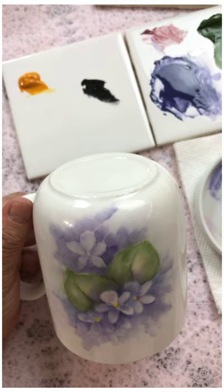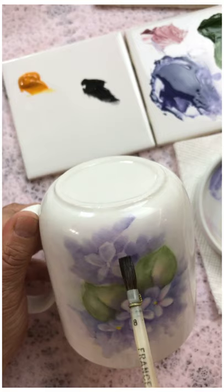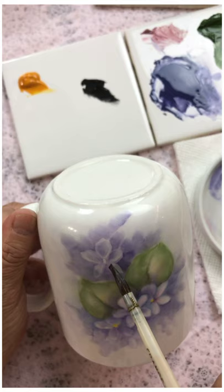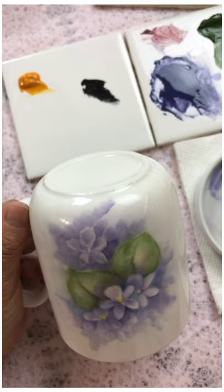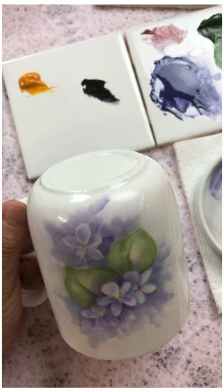Let's do a little more shading — this one looks a little anemic to me, let's give it a little bit of life. I also just noticed it doesn't have the nice yellow center that the other ones do. The other one is already fired; this one isn't, so we'll address that.